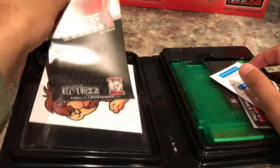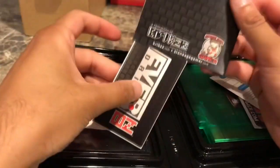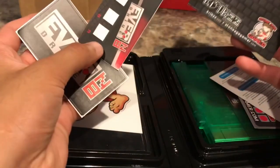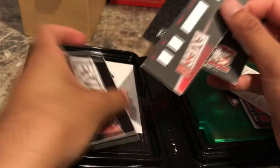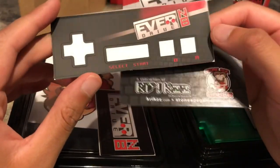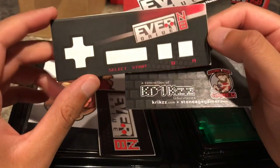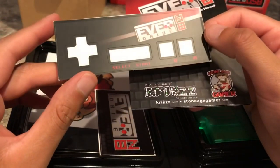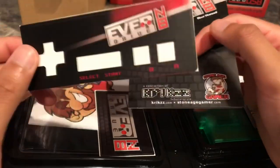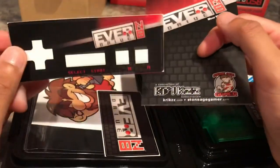Pulling out the EverDrive N8 itself — there are also little stickers for the NES controller, so you can slap one right on your controller, which is really neat. It's a nice little bonus they included.